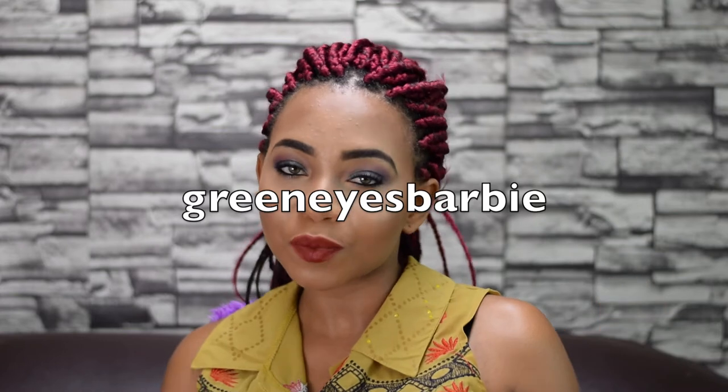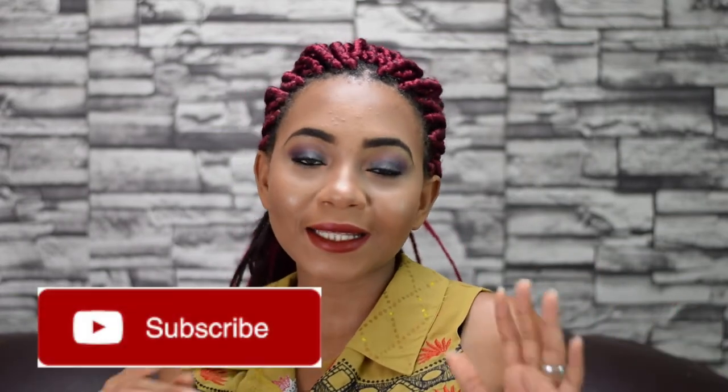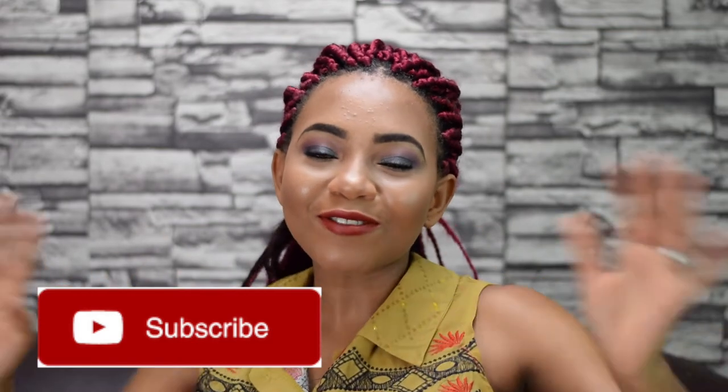Anyway, today we are going to be filming a hacks video. Hacks always come in handy — sometimes you're stuck in a situation and don't know what to do, and these hack videos propose the craziest solutions. Thank you guys for all the love; I'm ending the year with 3,000-plus followers on Instagram. If you don't follow me, it's Green Eyes Barbie — link is below. Make sure you're subscribed; I'd love to get to a thousand subscribers by 2018!